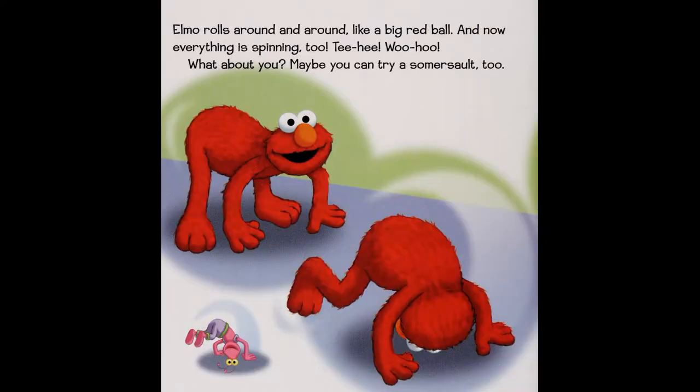Elmo rolls around and around like a big red ball. And now everything is spinning — teehee, woohoo! What about you? Maybe you can try a somersault too.